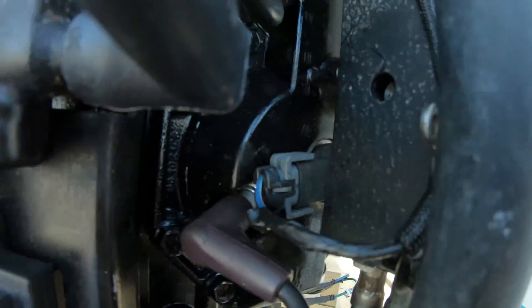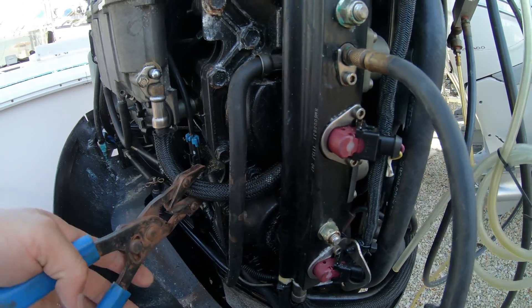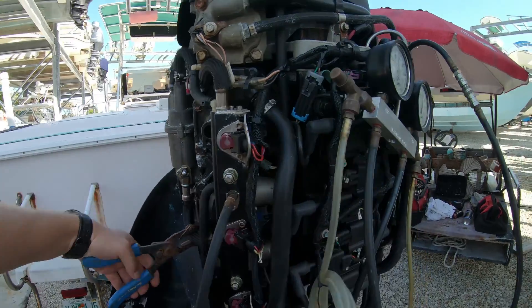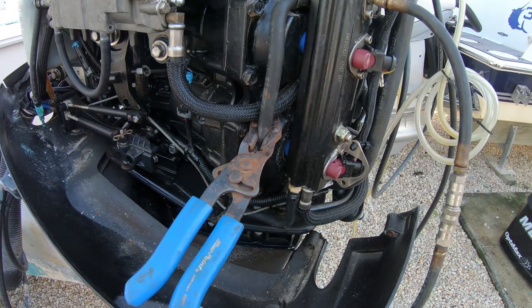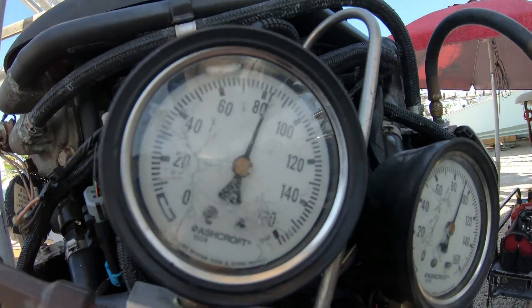These two injectors work together to atomize the fuel into the cylinder. With the gauges on the engine and it idling, we can then pinch off this fuel hose here and see if the air pressure spikes. If it does, that's great. Then do the same for this air dump line here. If it does, perfect. If not, then we know where we need to start testing.